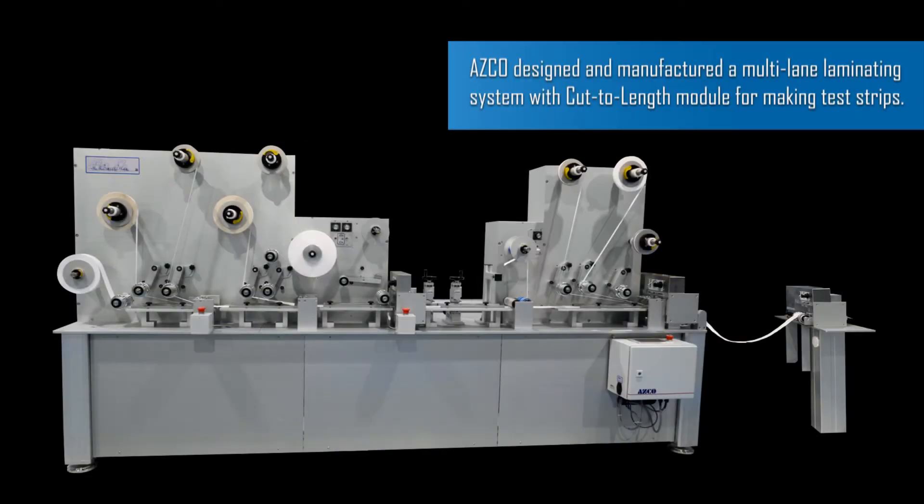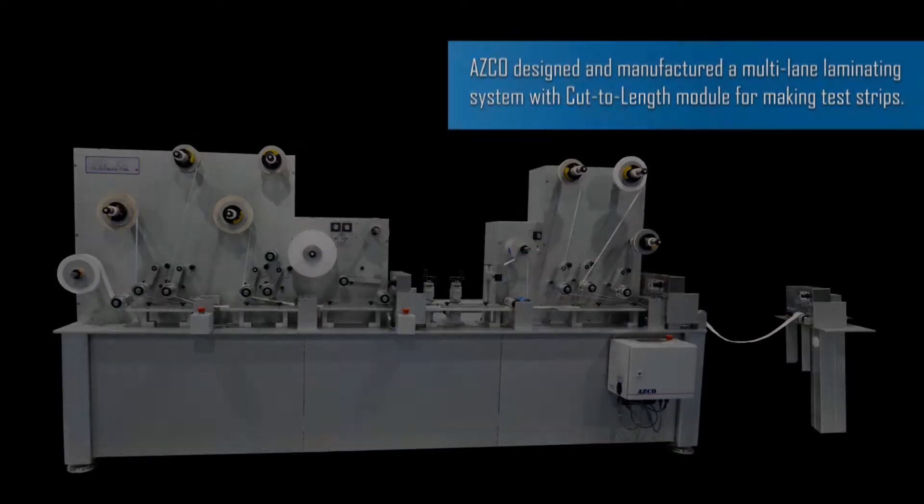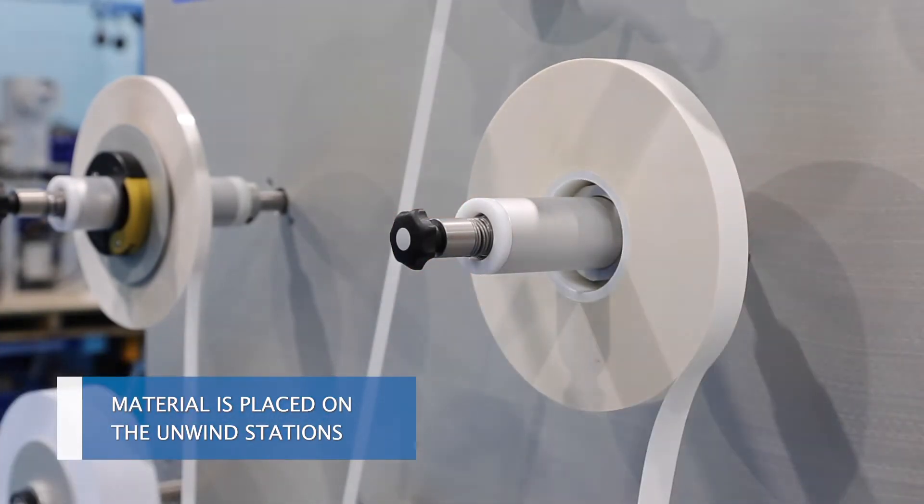AZCO designed and manufactured a multi-lane laminating system with cut-to-length module for making test strips. Material is placed on the unwind stations.